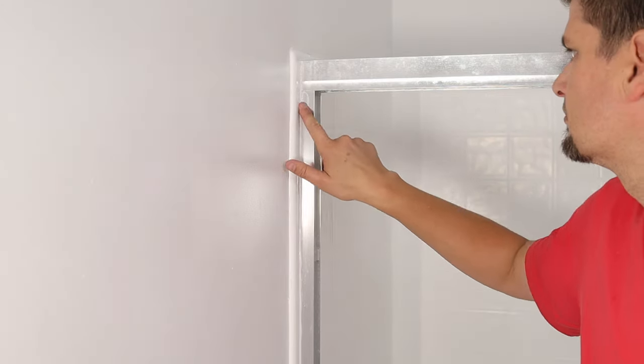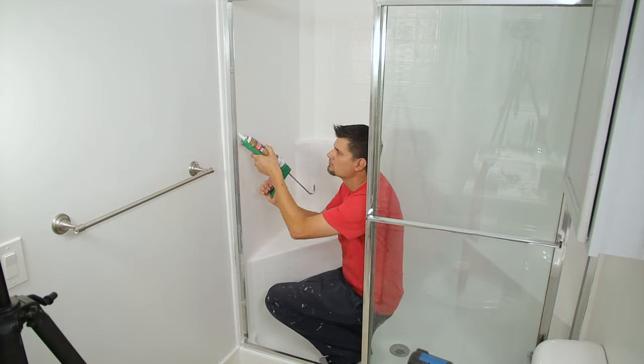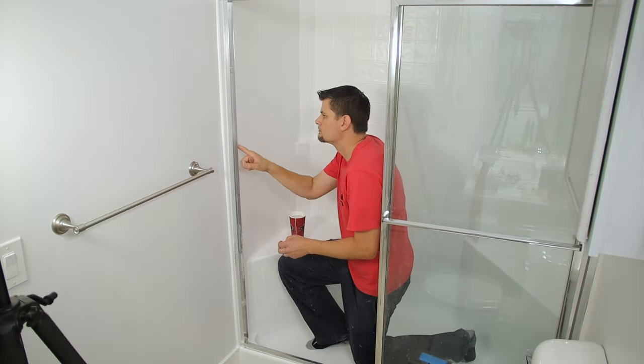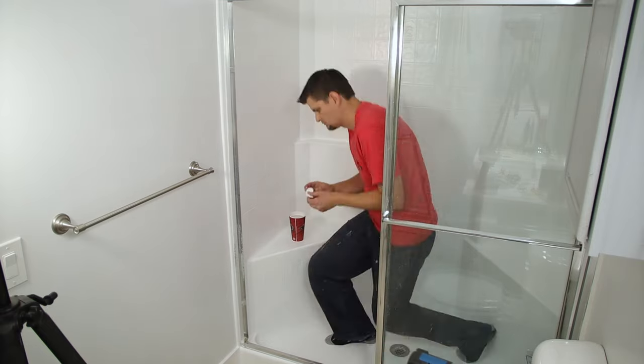Getting it all put back together is really as simple as taking it off — putting the frame back in, the doors back on. I got new bumpers and new rollers for the doors. This is almost like a brand new shower. I'm stoked to use it. Thanks for watching — we'll see you next time.